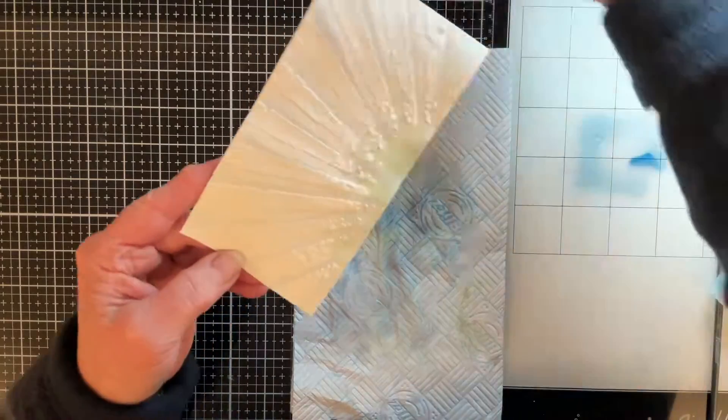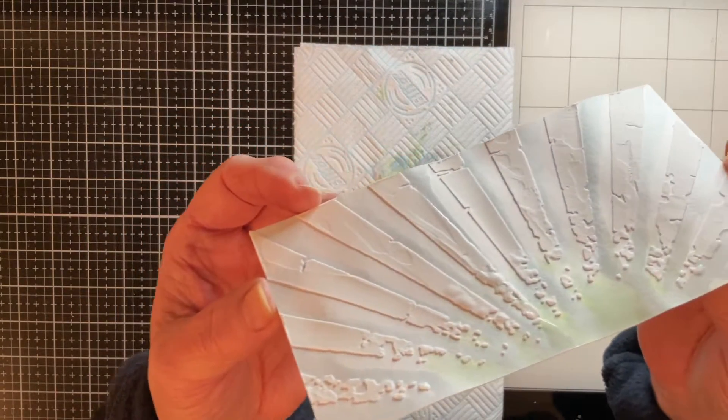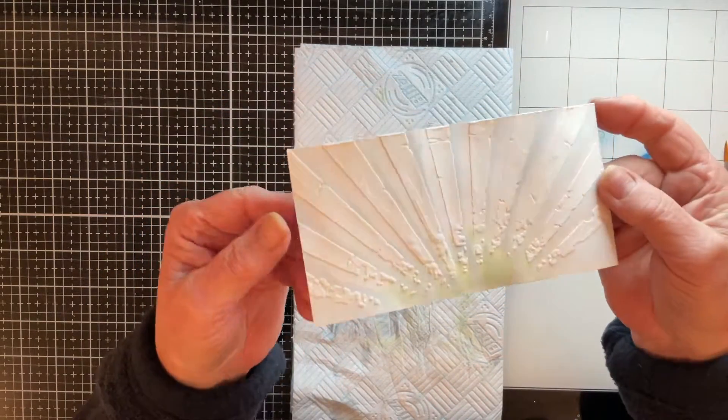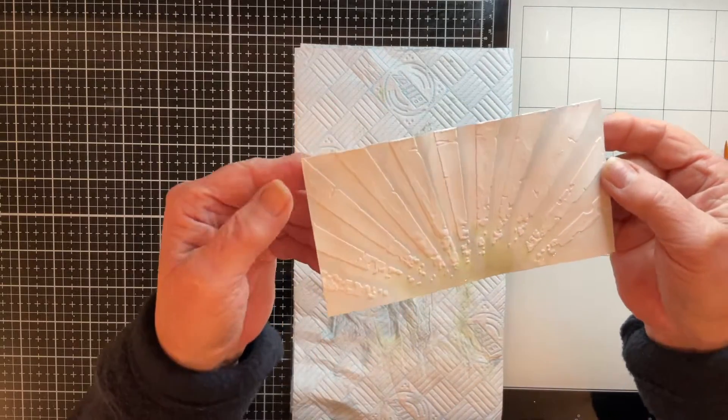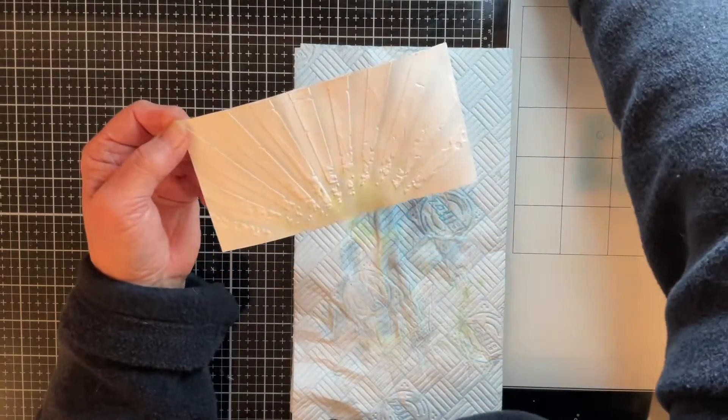There we go — I'm really liking how that's looking. The ones up here are pretty dry so I'm just going to go in and have a little play with those again, just to build up a bit more colour if I can. I'm going to give this a little dry now — my paper is pretty wet but I'm just going to give it a quick blast with my heat gun and set this colour before I go in with my next one.